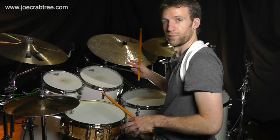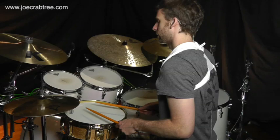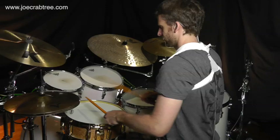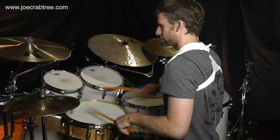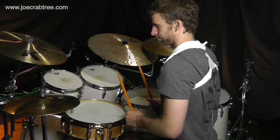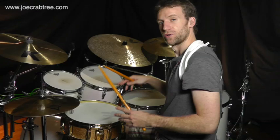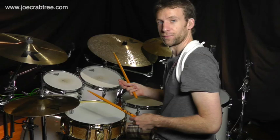You can add the cymbals and bass drum. One, two, three, four. I clearly need to work on this myself. I'm going to show you how I use that in a groove for a nice little fill.